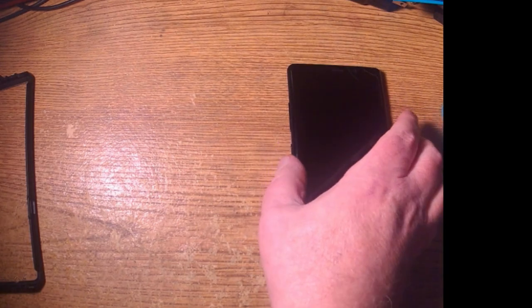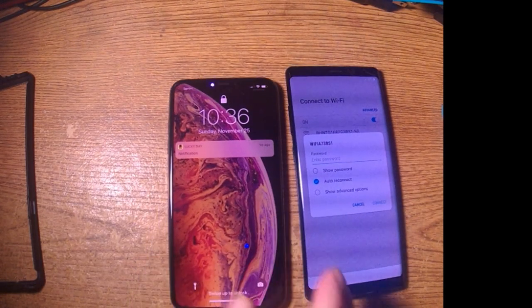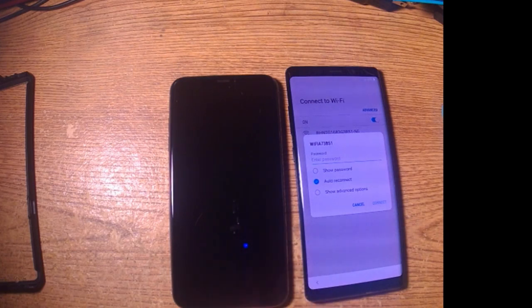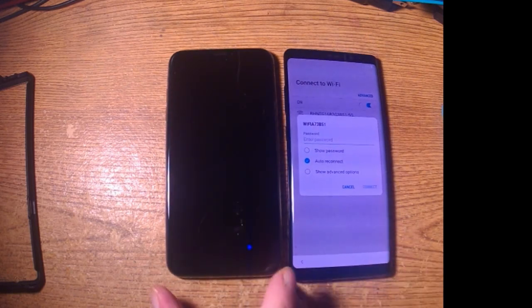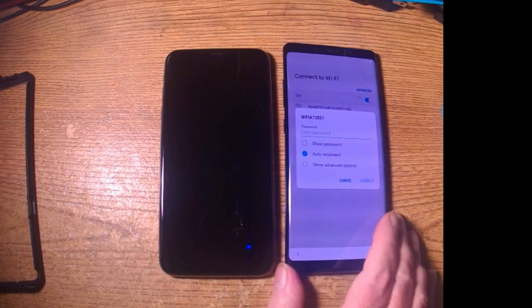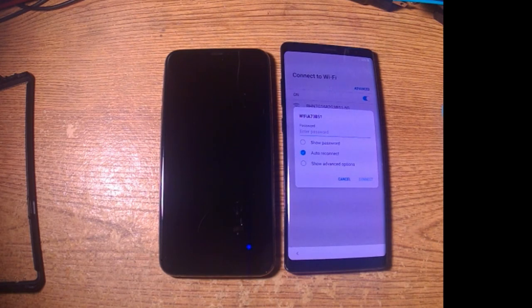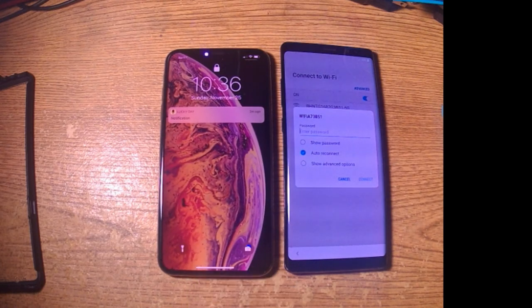Now let's take a look again without the cases. It won't be out of the case long — going right back. Got our Note 8 here. It's not set up, it's not connected — there's a SIM card but they removed it from my account yesterday. Here's our Max — iPhone Max, I'm going to call it. I'm trying to get the lighting right. Our iPhone right next to it. The iPhone is not stable on the table without a case either. That camera is really protruding about almost a quarter of an inch.